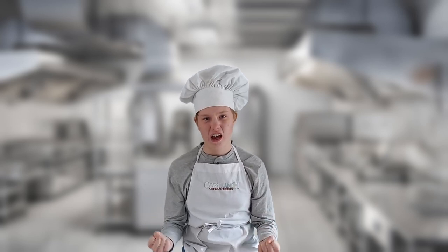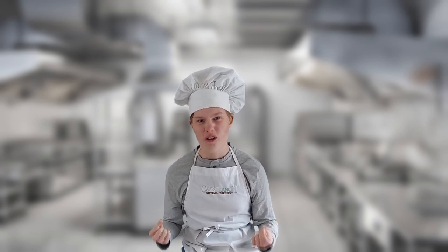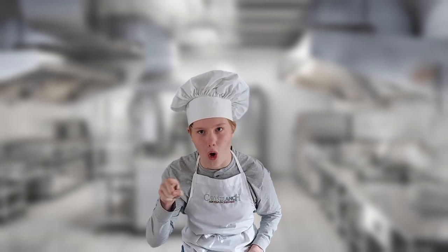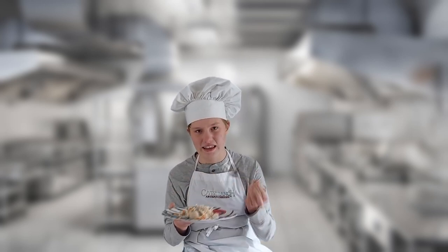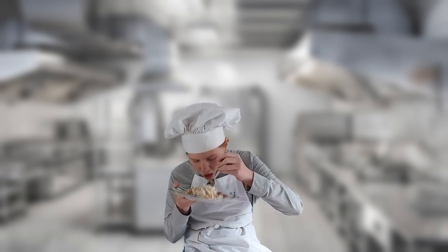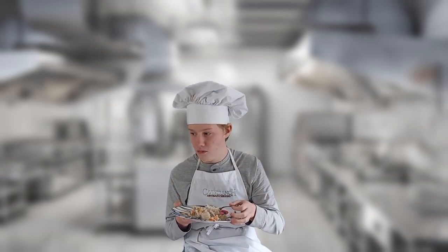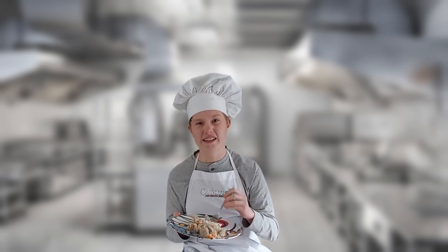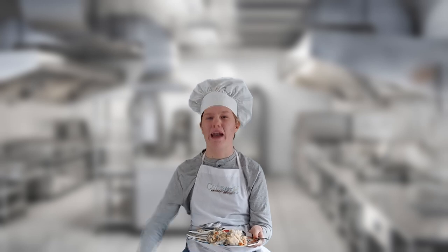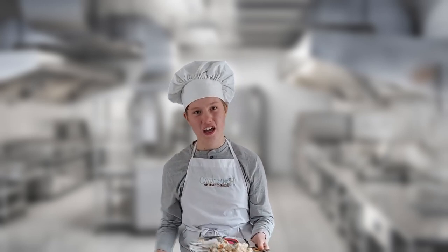All right, all of you are done with your food. Let's move on to the taste test, and we'll see which one of you will be going home. First, we have Bash's potato salad. Let's give it a test. Oh, mon dieu. This is really good. This is the best potato salad I've had in my life. You are really going places, Bash. Thank you, Chef.